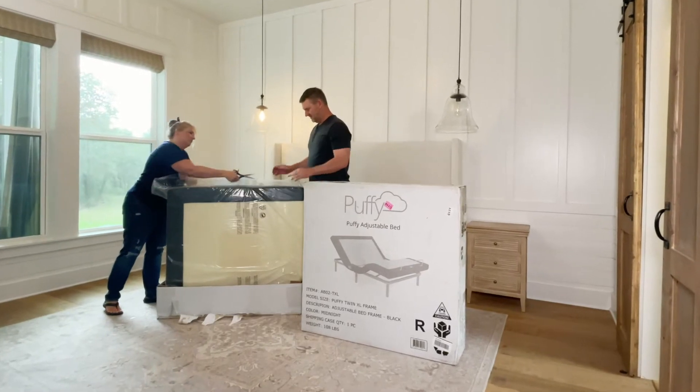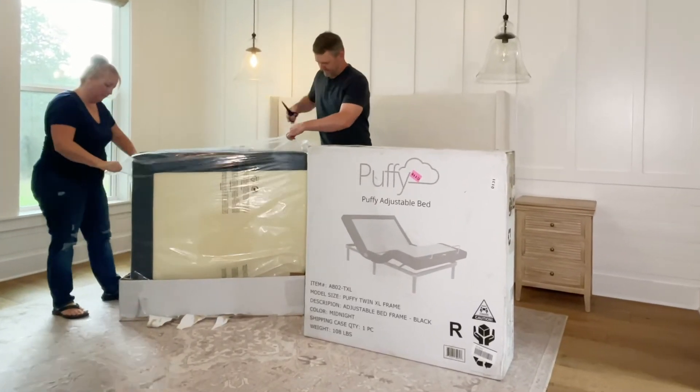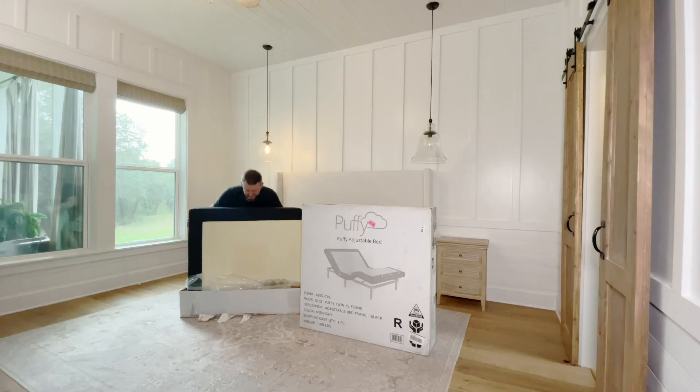Puffy products are made in the USA and have a lifetime warranty. They also give you a 101-night sleep trial and deliver straight to your door with no shipping or delivery charge.